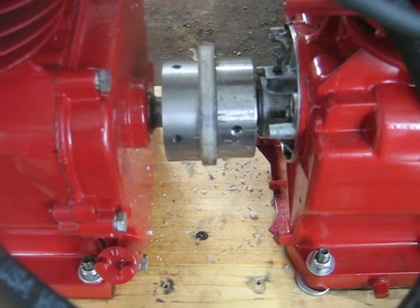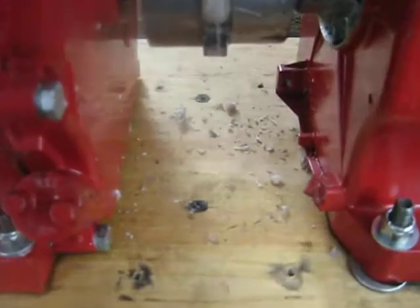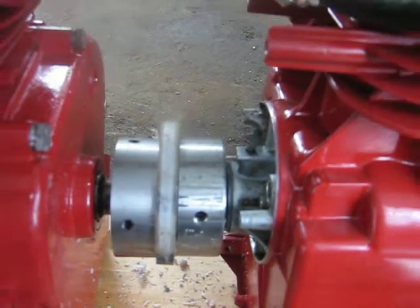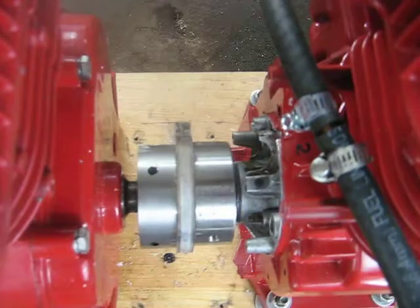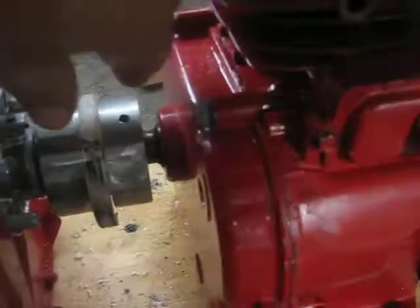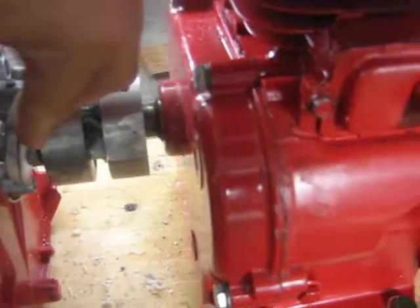Man, these Frankenbriggs engines are hard on couplings. That's the results. See the shavings down there on the wood? It tore the plastic in my coupling up. See it's sticking out there. I'll show it from this side here. Basically the plastic's pooched.